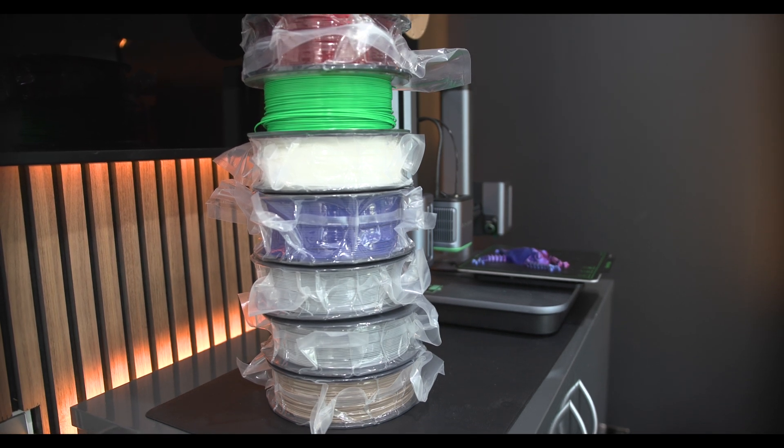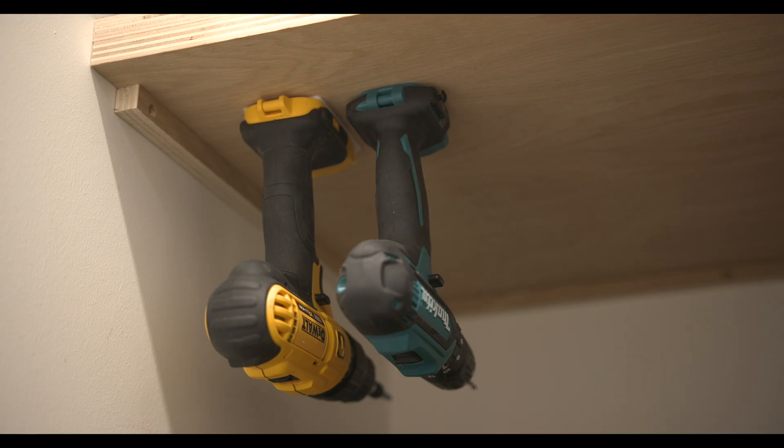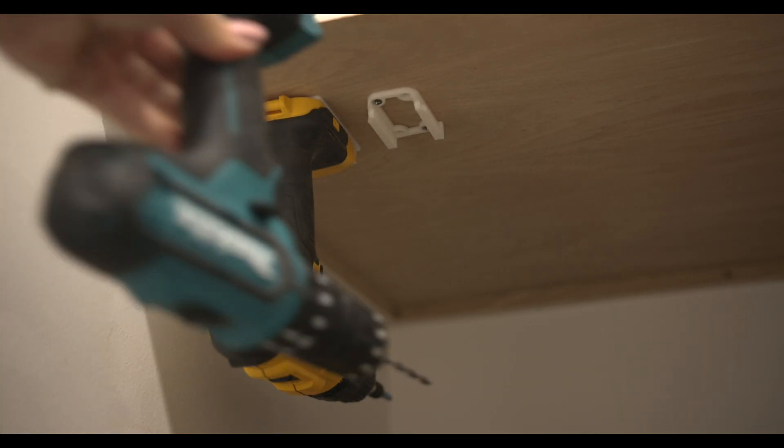I was creating all of these things. The great thing was there were certain things that I actually really needed to make. I have some drills and I really wanted a place to hang those up. To buy those off eBay you'd have to pay 20 pounds, $20, whatever it is, maybe sometimes even more. So the ability to just print those and use them was fantastic.